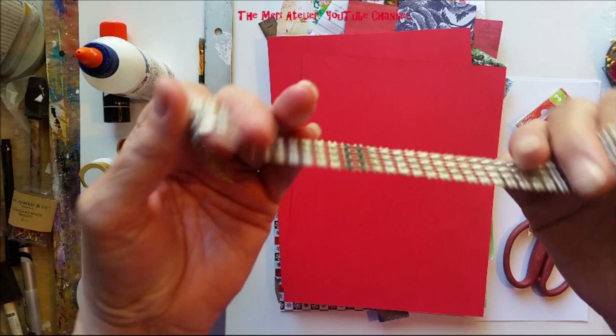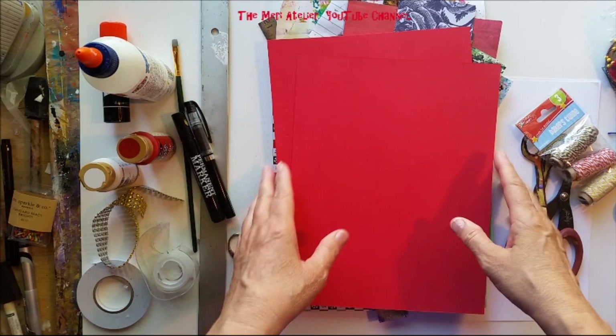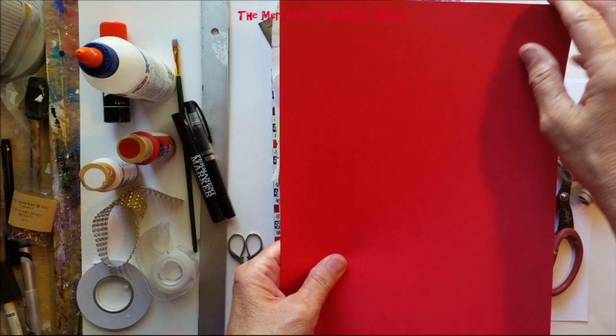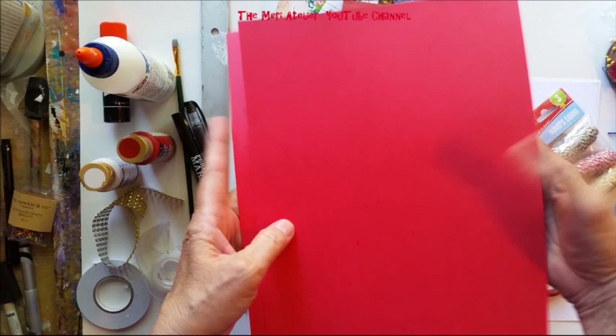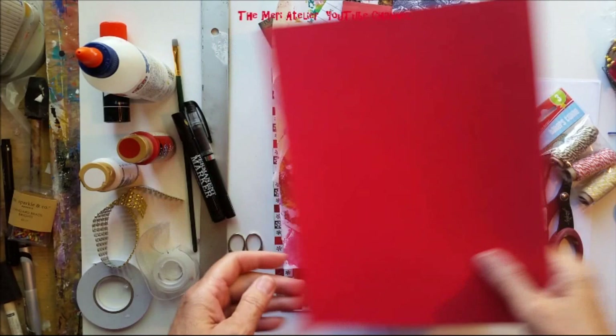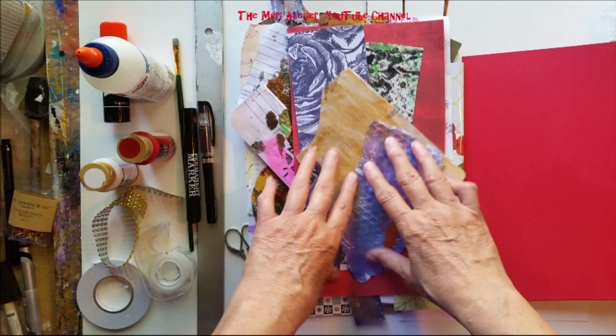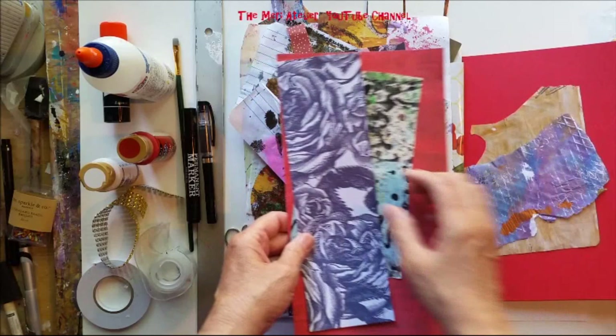Bling embellishment is optional - any type of bling, whatever you have on hand. A ruler is optional, just to get the measurements. For the base of the page I'm using card stock, fairly strong card stock. It's going to be two sheets, which adds weight to the page. Then raid your painty paper, your scrap paper stash, whatever you have on hand. Christmas paper, Christmas colors, maybe some black.